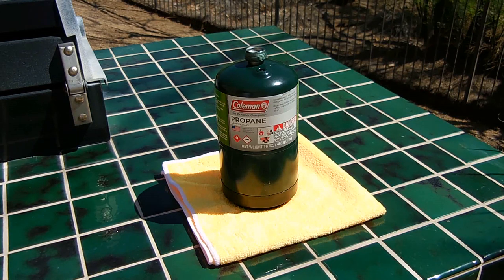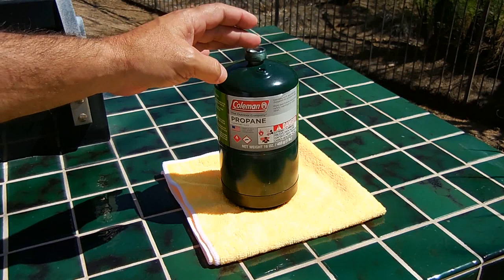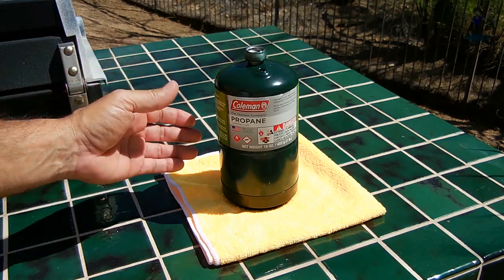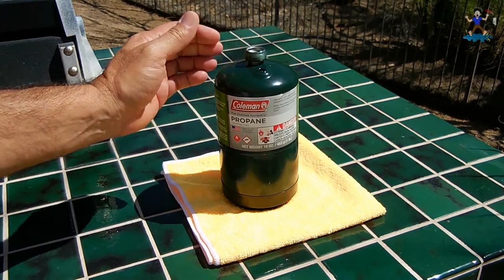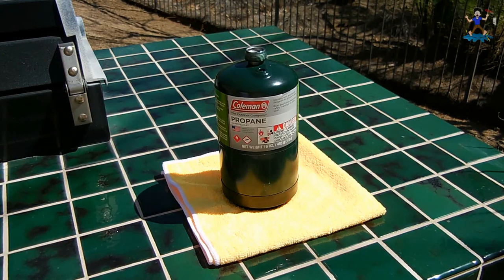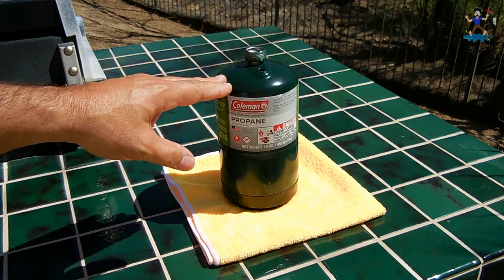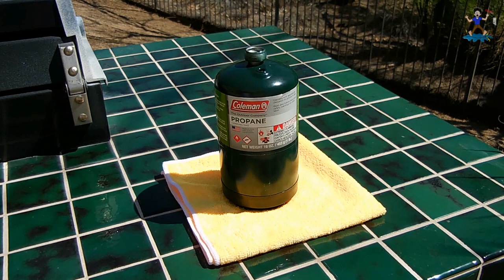Propane has a boiling point of around minus 44 degrees Fahrenheit. If you're in Alaska in the winter at minus 40 degrees, you could remove the valve core from the top of the propane cylinder and no gas should escape, because it's so cold the pressure inside will be very close to zero PSI. At zero degrees Fahrenheit the pressure inside the cylinder would be around 24 PSI, still very low. At 100 degrees Fahrenheit the vapor pressure goes up to around 172 PSI, and at room temperature around 70 degrees you're looking at around 110 PSI.